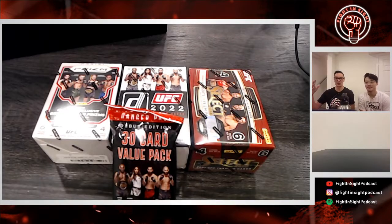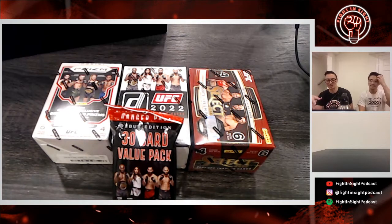Hello Fight Insight fans, viewers and listeners. This is a different podcast today because I'm on my honeymoon, so I had to do something different. It's my buddy Brandon — you've seen him before on episode six — so Brandon's back and we're going to do some unboxing. We've got a whole bunch of UFC cards here as you can see on the screen.